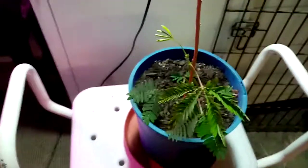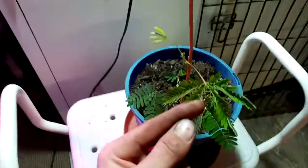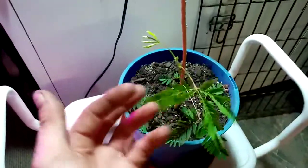These are my sensitive plants. This one's a bit better — you can see it under some proper light. We'll give them a feel and see how sensitive it is.